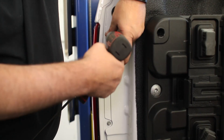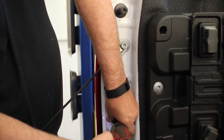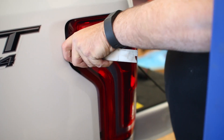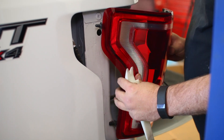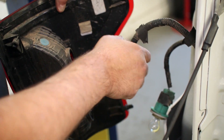Drop the tailgate and remove the inner two bolts that hold the taillight to the bed. To remove the light from the clips in the bed, you might need a trim tool to pry it from the edge. Once it is out of the truck, remove the brake light and reverse light, then pull the bulbs from the harness.